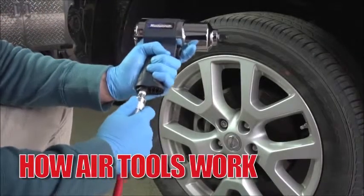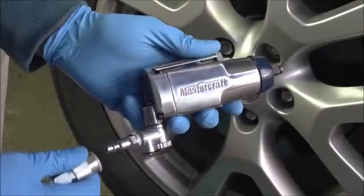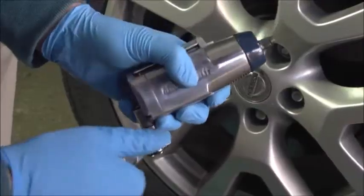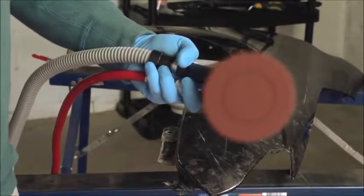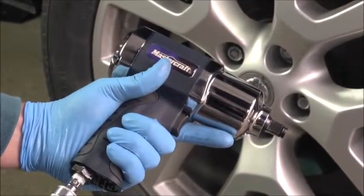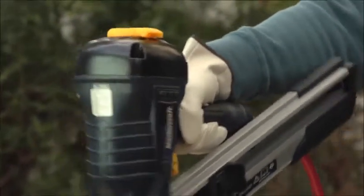Air tools attach to the compressor with a quick connect fitting, usually in the handle. Some tools have a swivel fitting to give more maneuverability. The air travels into the tool and is released by the trigger to spin a rotor in a sander or push a piston in an impact wrench. Once used, the air leaves the tool through an exhaust port.